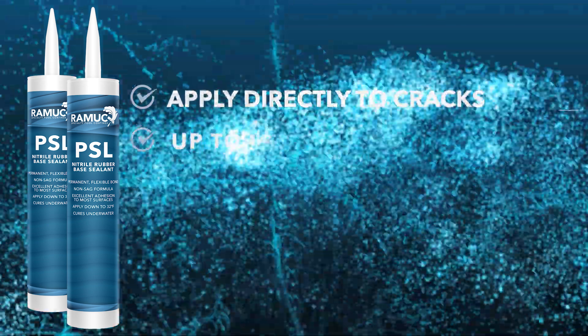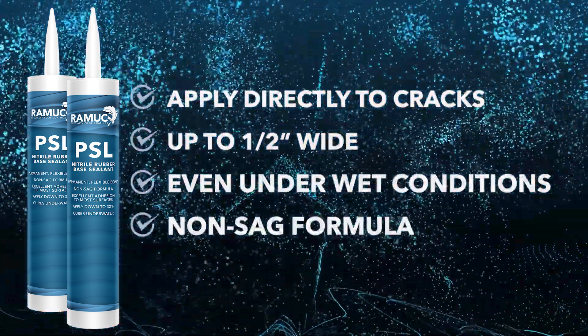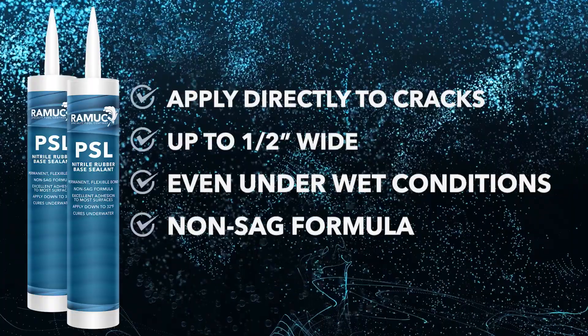Ramuc PSL excels at repairing cracks in pool walls, steps, and other vertical or sloped surfaces. Its advanced formulation allows it to be applied directly into cracks up to a half inch wide, even under wet conditions without sagging. This versatile material ensures the integrity of your repairs, providing a reliable solution that stands up to the challenge of pool environments.